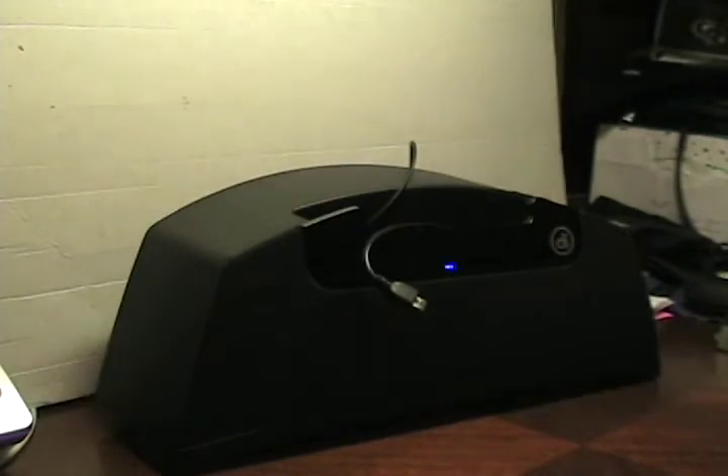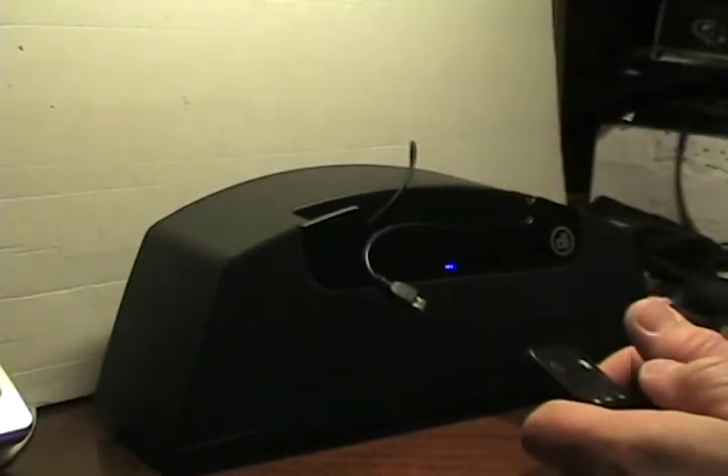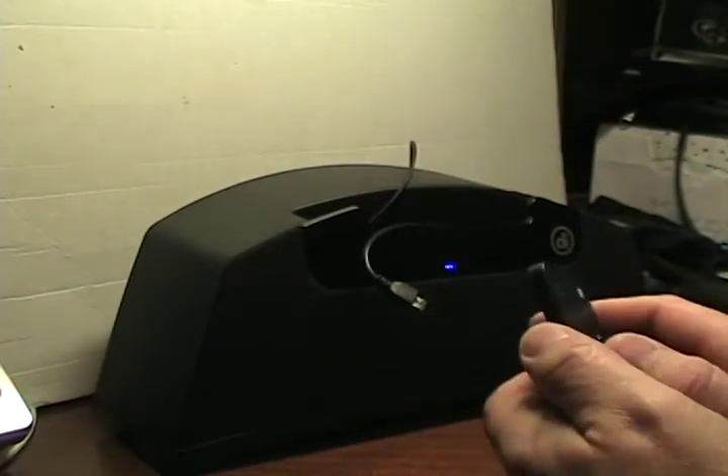Hello, this is Matthew Miller from the ZDNet Smartphones and Cellphones blog, and in front of me you can see there's an accessory here — this is the Digital Innovation Speaker Dock for Android.